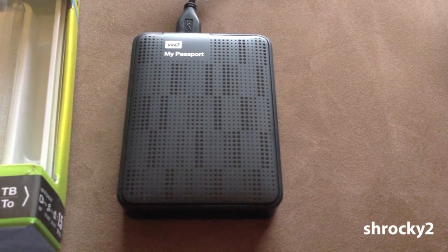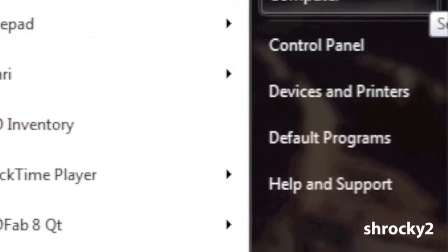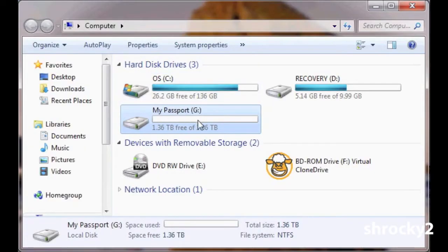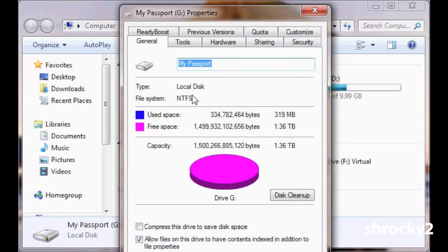After connecting the drive to my computer, I close the auto-run option and click the Start button, then the Computer option in the right column. Right-clicking on the My Passport drive and selecting Properties, at the bottom you can see that this new drive comes formatted NTFS.